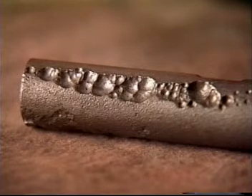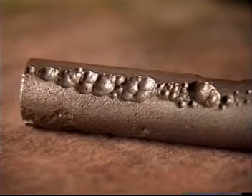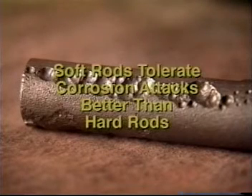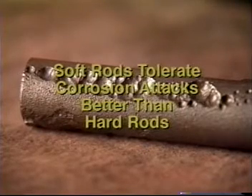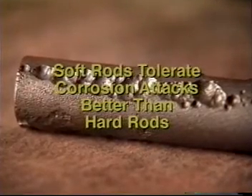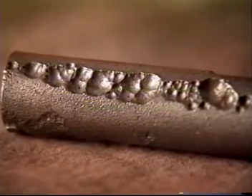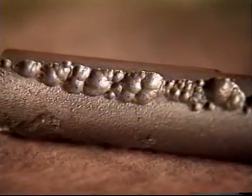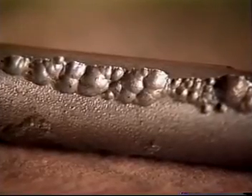Sometimes the pits will take a different configuration depending on the type of sucker rod being used. Generally, soft rods tolerate corrosion attacks better than hard rods. A primary consideration in choosing a rod string is to get the softest rod that will handle the load. CO2 does not normally produce stress cracks in the bottom of the pit it causes — loading produces the stress cracks.